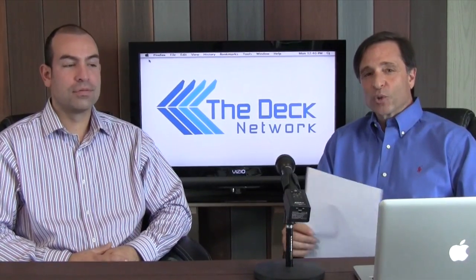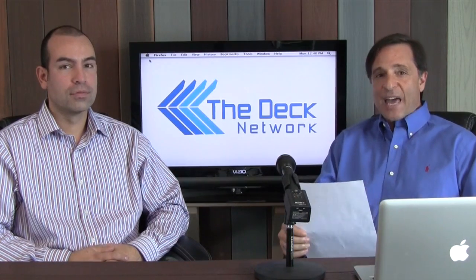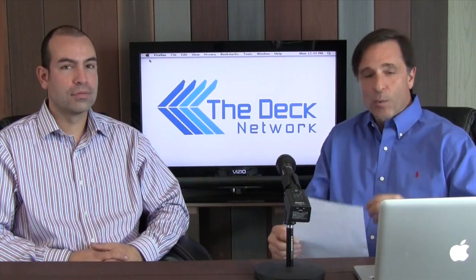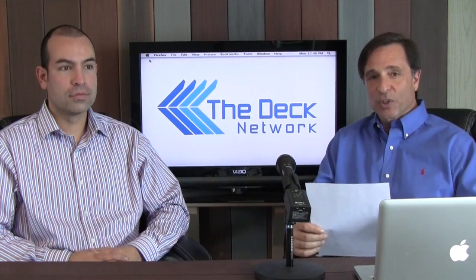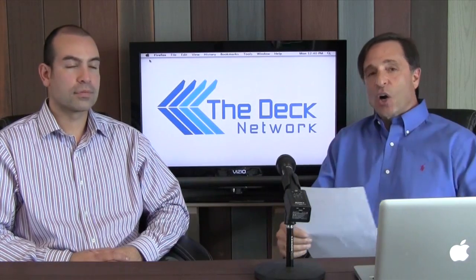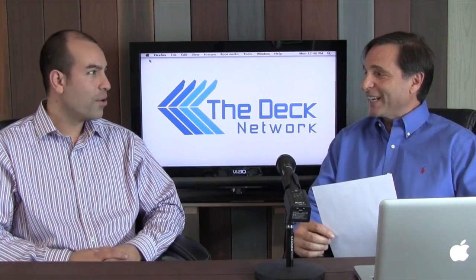Hi. Welcome to The Deck Network. I'm your host, Mike D'Ansilio. The Deck Network is an information gathering website — we compile all sorts of information and put it on our site, and we talk about everything about decks. Today, our co-host is Steve Sensitamore from EZDeck. Steve, how are you doing today?